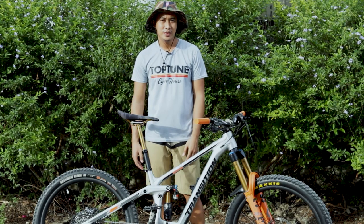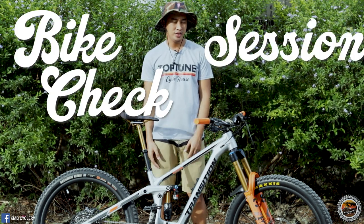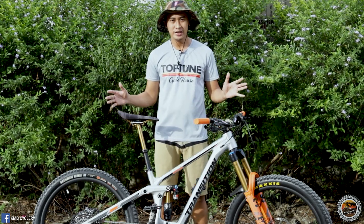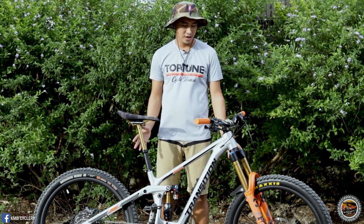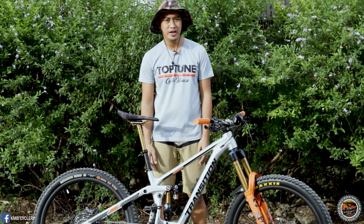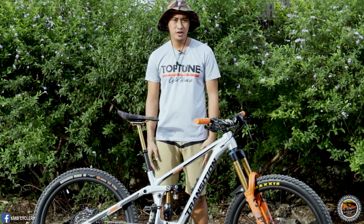What's up? Kumusta mong tanan? Welcome to another session. Today is our bike check session with this beautiful bike. This is the Transition Patrol 2021 in aluminum frame. We have a chance to bike check this beautiful bike. This bike is not mine — it is owned by Sir Lance de la Victoria. Thank you Sir Lance for giving us a chance to do a bike check session with your beautiful Patrol.